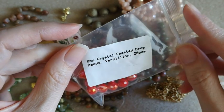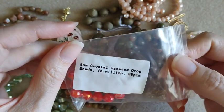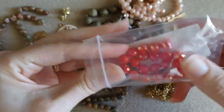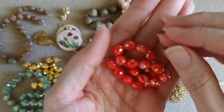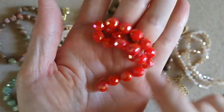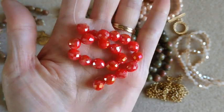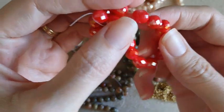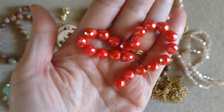Lastly we've got eight millimeter crystal faceted drop beads in a vermilion color — you get 20 pieces. These are pretty, kind of like a juicy watermelon color. Very sparkly. I love these little drop beads — they remind me of little pears. Very pretty and sparkly.